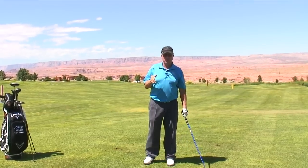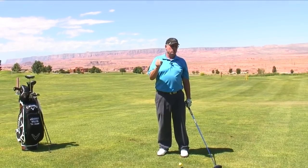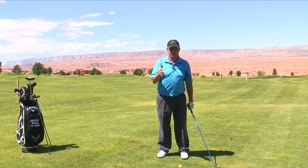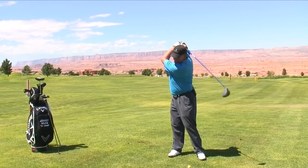Second tip is this: be your own captain. Don't try to emulate John Daly. Very flexible — John Daly can swing it all the way back to there.